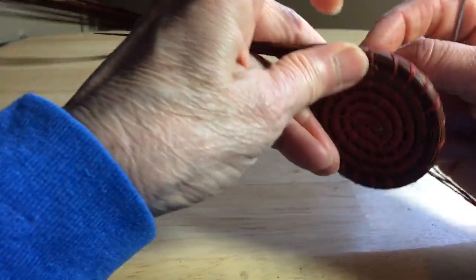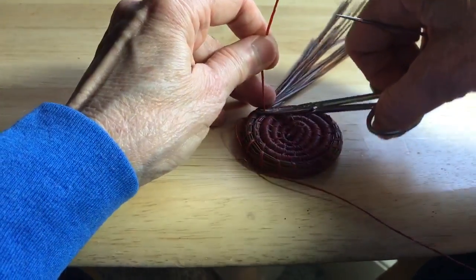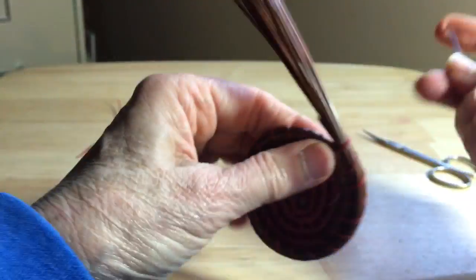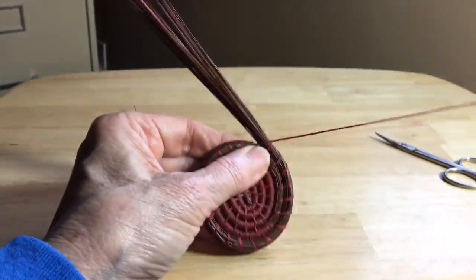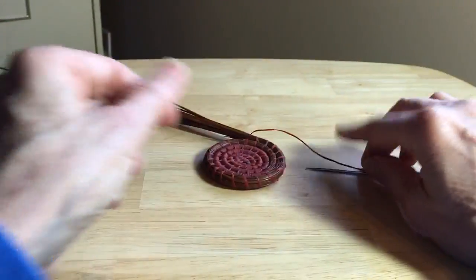Usually after I've taken a couple of stitches, you can basically just come in here and snip this right off and you'll never see it. No knots. Everything's pretty tightly buried within the coils, and you're off and running. Merry Christmas. That's your little quick video for today. Bye-bye.